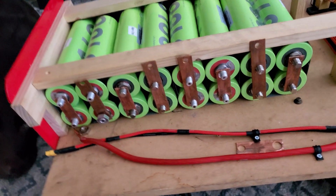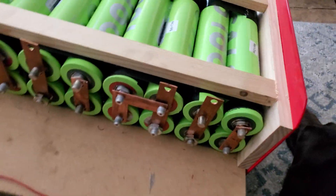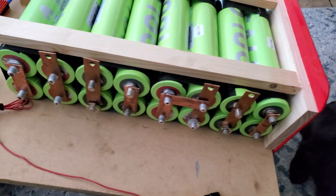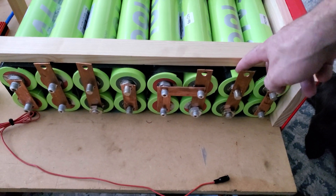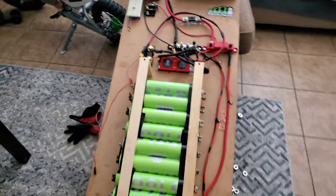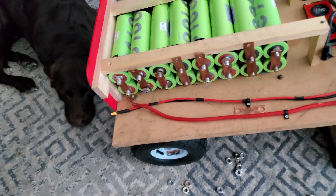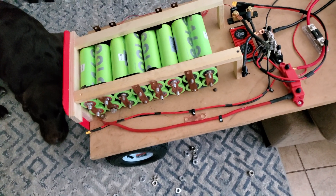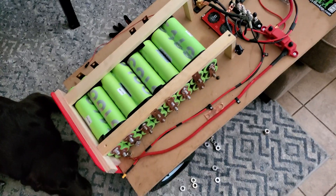All right guys, a little time skip - we got all the bus bars done and made. This part took literally two hours of drilling, not getting it the right size, and having to go back and drill again. The only next thing we've got to do is parallel the two groups up and then series connect them all, and then we can put it back in service. I'm very happy with it, it's coming out really well, everything looks really clean. I'm gonna go ahead and get the rest of the connections made, stand it back up, and get her all hooked up and back in service.